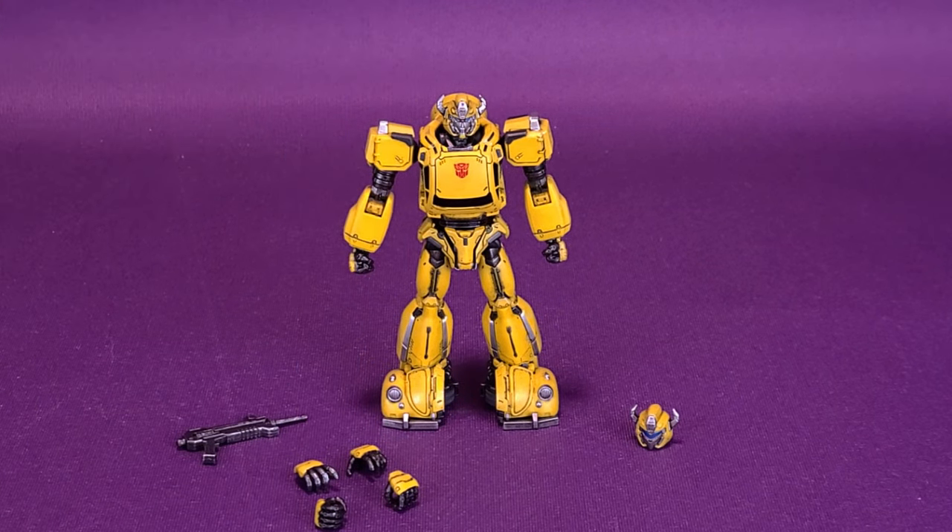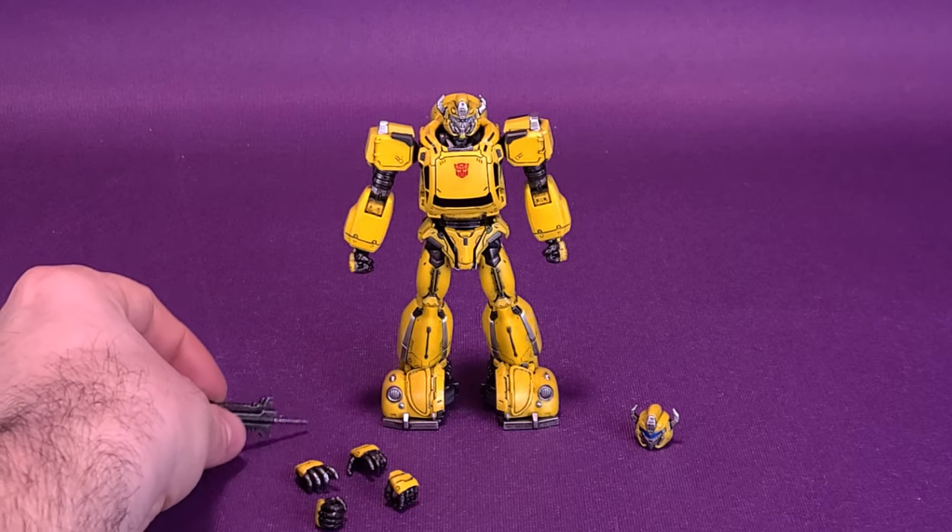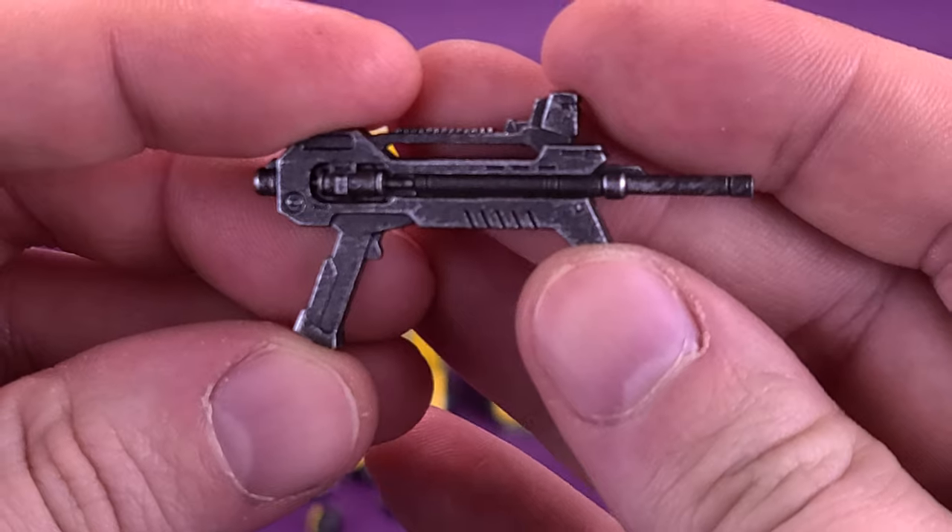The figure includes a modest amount of accessories: six pairs of interchangeable hands, an interchangeable head sculpt that's a throwback to the original Generation 1 Bumblebee toy, and Bumblebee comes included with his laser blaster, which we'll look at first.